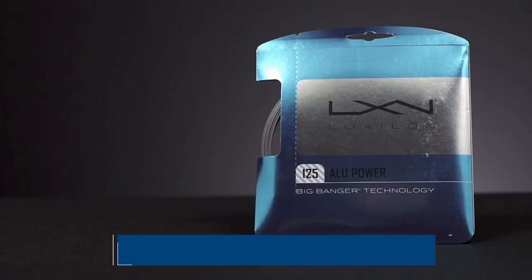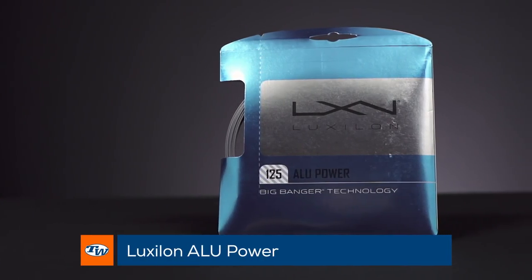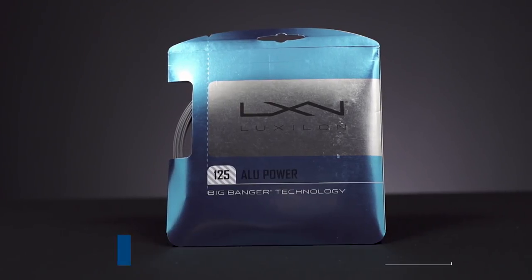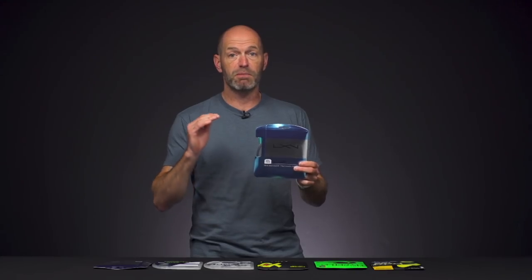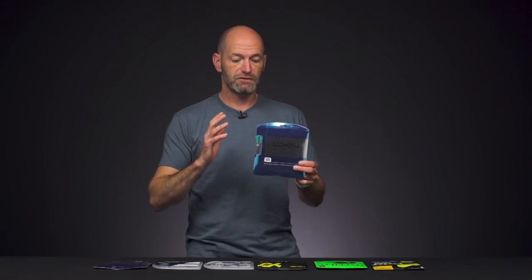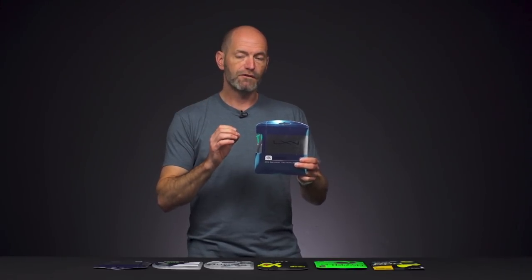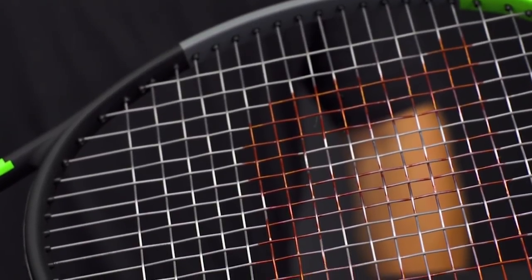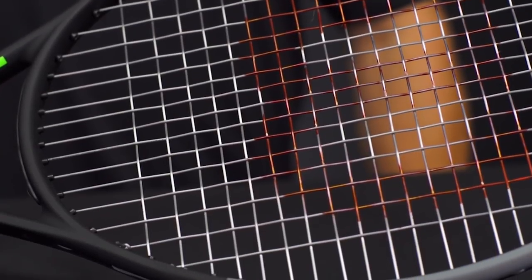First up, it's our top seller — Luxilon Alu Power in the 1.25 thickness, and this is just a great playing string. It is very popular on the Pro Tour, it's popular amongst advanced level players, and if you're looking for a really nice crisp and precise feeling co-poly, I don't think it gets much better than this. I feel really dialed in when this is in my racket.